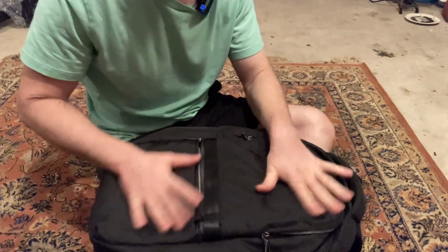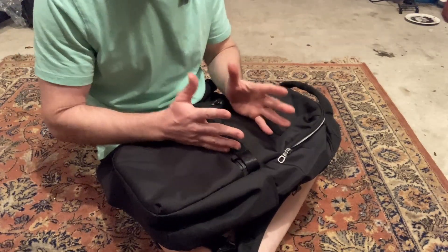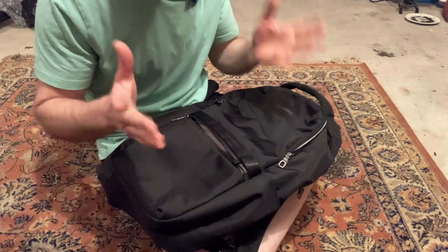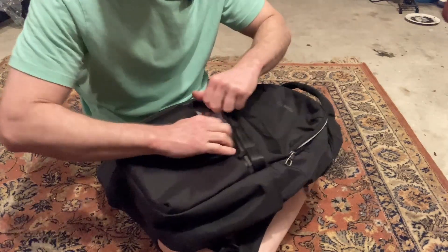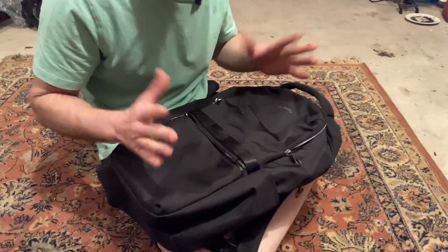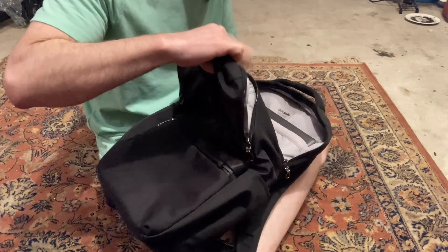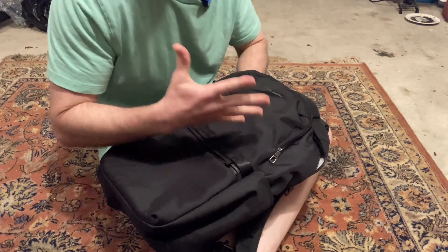This is a very nice, well-made backpack — that's my first impression. I haven't actually used it for an extended period; it's a very new backpack. It's going to be used for an overseas trip, so I wanted something really good. Based on my research on Amazon, this is something I thought would be a good choice. The brand is PackSafe.